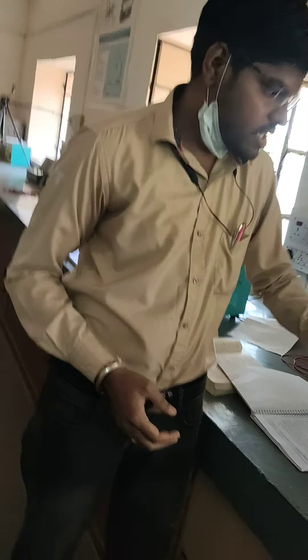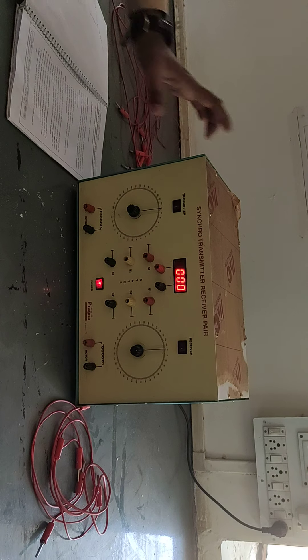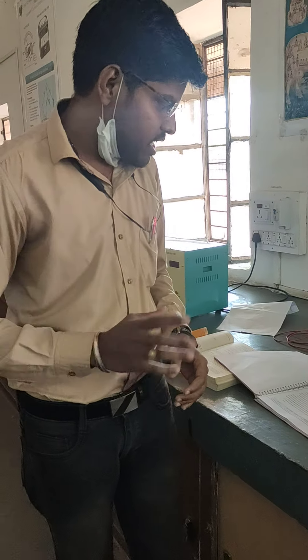We will see now the second experiment in control systems: the synchro transmitter-receiver pair. The objective of this experiment is to find the relation between synchro as a transmitter and receiver pair.